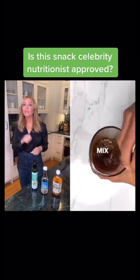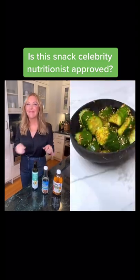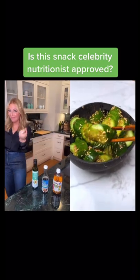Then go ahead and mix that together. Pour the sauce all over your fresh cucumbers. And that's it — enjoy your new favorite cucumber recipe.